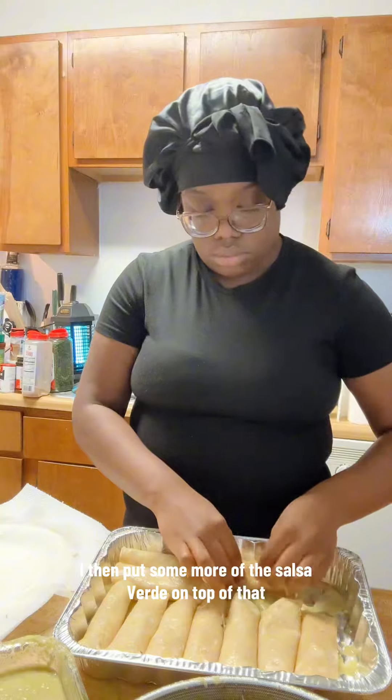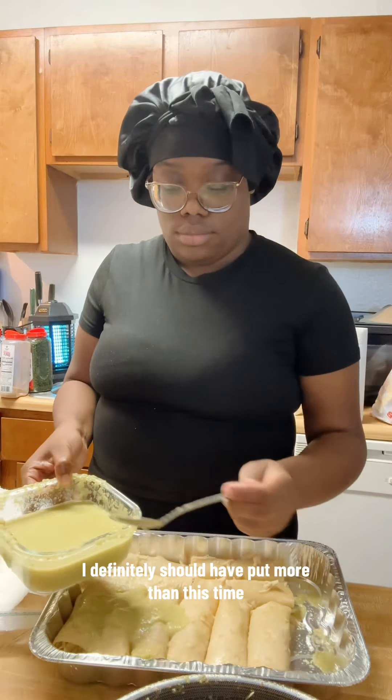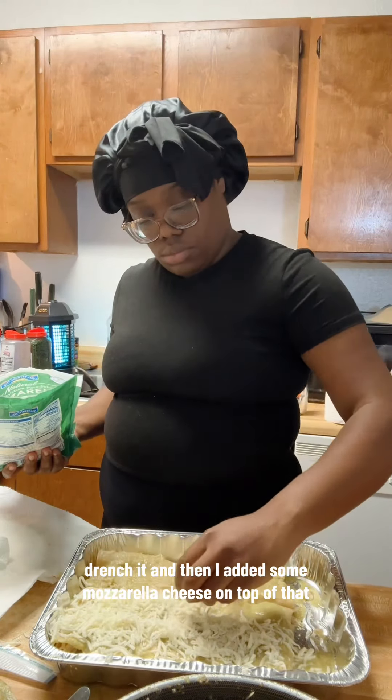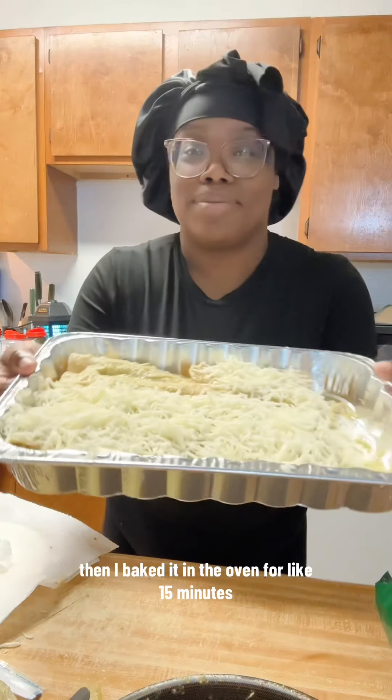I then put some more of the salsa verde on top. I definitely should have put more than this — next time I know to really drench it. Then I added some mozzarella cheese on top and baked it in the oven for about 15 minutes at 350.